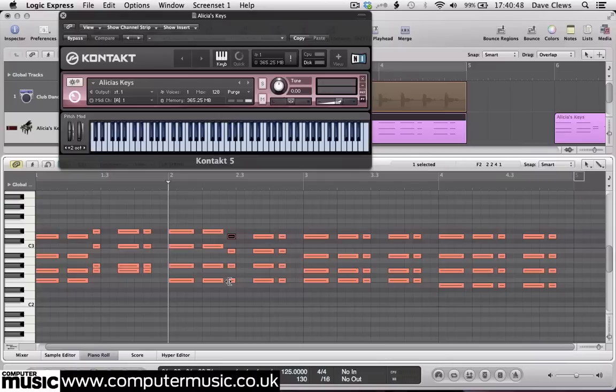This diminished 7th is made by dropping the top two notes of the Fm7 shape down by a semitone each. The part ends with a bar of the same Gm7 voicing as before, with the final bar dropping the F2 by one semitone to form an Eb7b5 chord of E2, G2, Bb2 and D3.